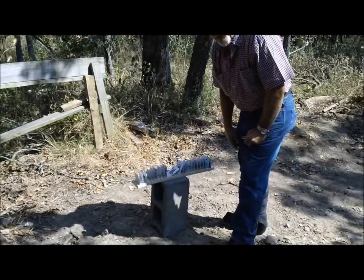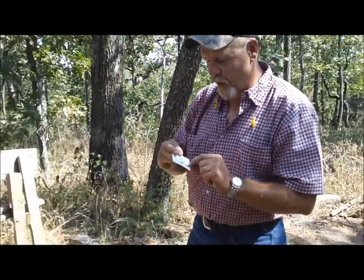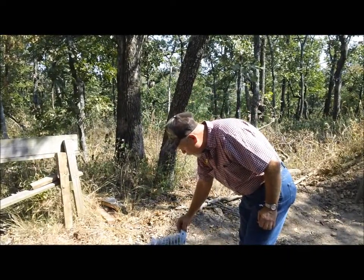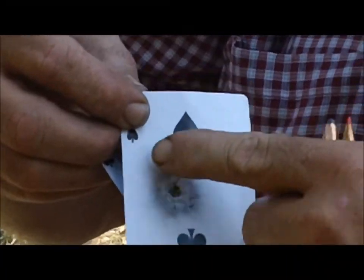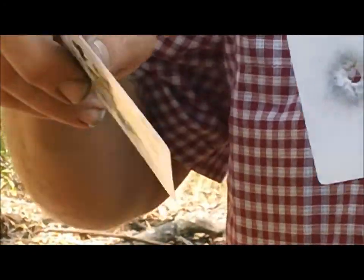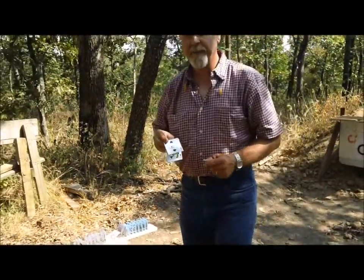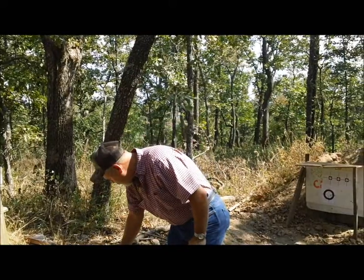We did notice something really strange. This is the first card, and I'm going to show it to you — try to get a close-up here. The first card has a hole, and it's not a perfectly round hole; it's got a little bit of a jagged hole to it. Now the last card — I'm going to show you two cards. The second from the last has a really deformed, jagged hole with a lot of lead fouling around it, powder burn, something. And this is the last card — the bullet was starting to really deform.